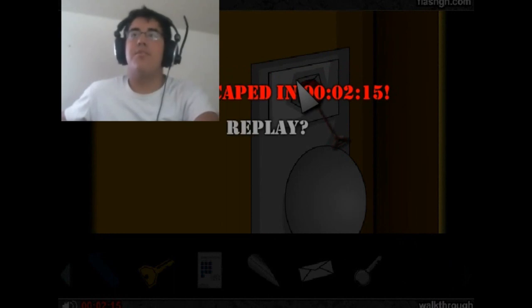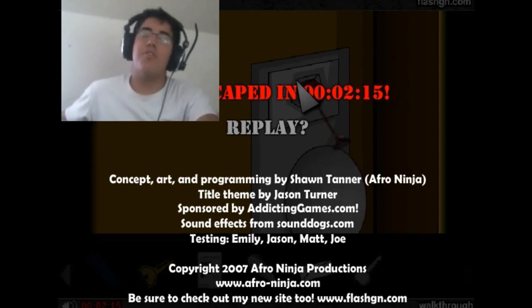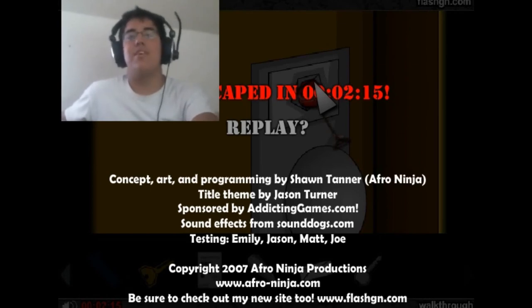This is Frankie signing off. Stay tuned for our next random ass game night. See — it doesn't even take that long to play this game. It's a fun game. Thank you for watching this walkthrough. Stay tuned for more escape games and we'll see you guys later.